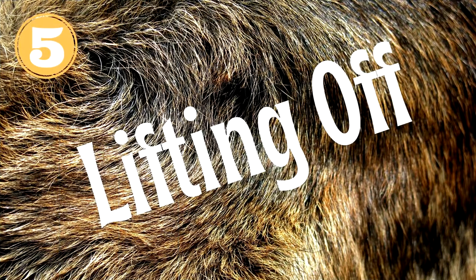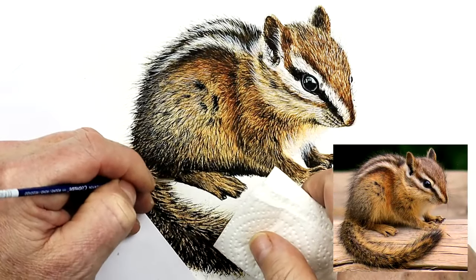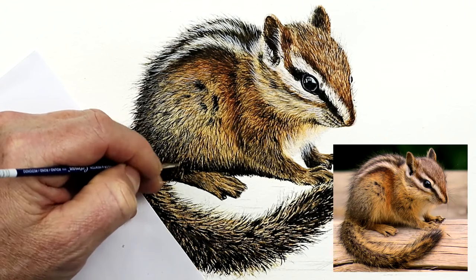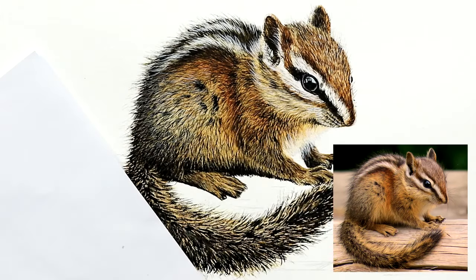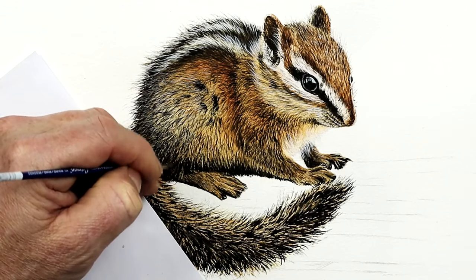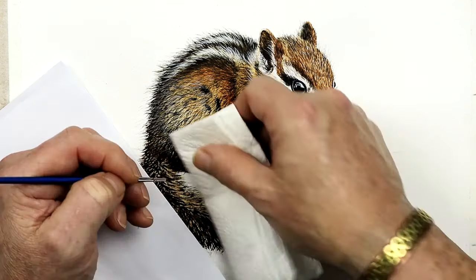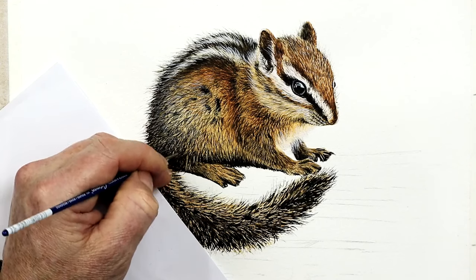My final tip doesn't involve applying paint — it actually involves lifting it off. This has two purposes: first, it's ideal if you've gone a little heavy-handed with fur detail and need to tone it back a bit; and second, it's ideal for adding lighter fur details or highlights. When painting fur it's really hard sometimes to retain enough light within the painting. We could use masking fluid or try to reserve the white of the paper, but when it's so fine and detailed with hundreds of lines, that's not very easy to do. So lifting off is a good technique to create those extra highlights and reveal some of the undertones and foundation washes applied in earlier stages.